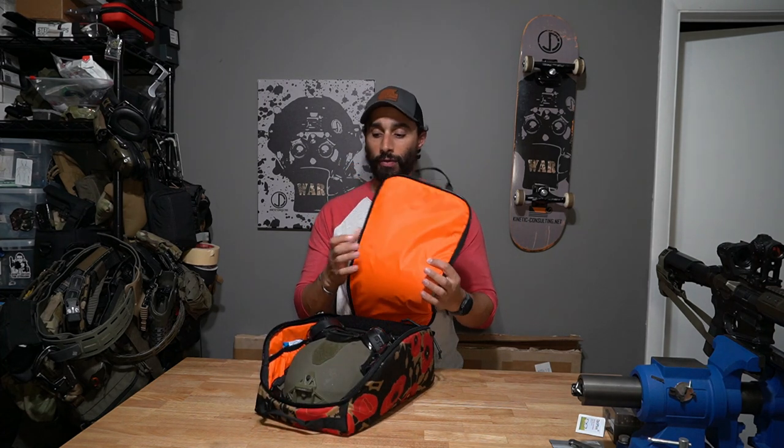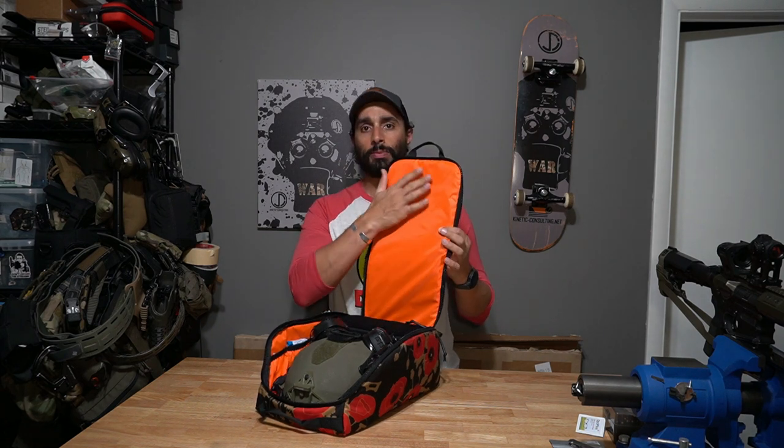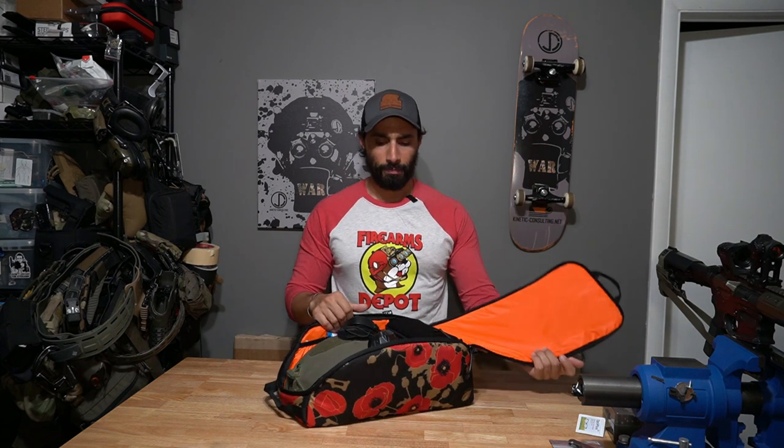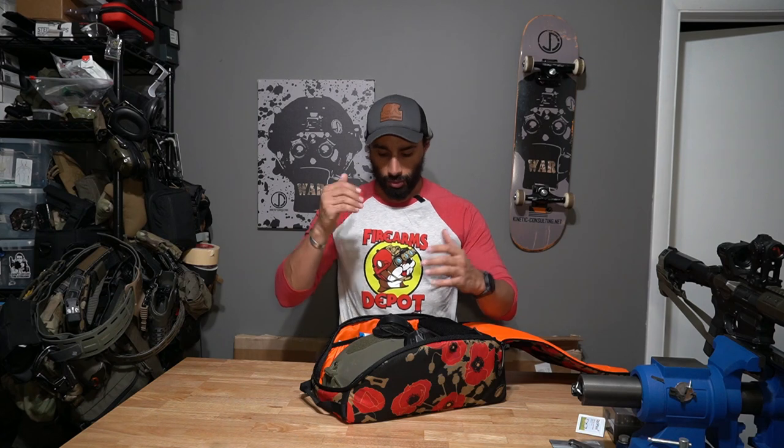Going through it — there are two zippers and it clamshells open. The lid or inside is all high-viz orange, very easy to see your stuff in here. There's nothing on the lid itself, it's pretty slick — just slightly padded.